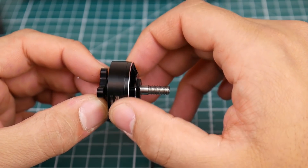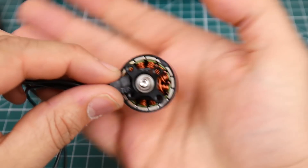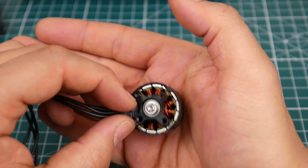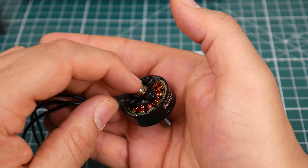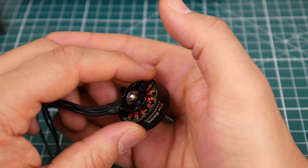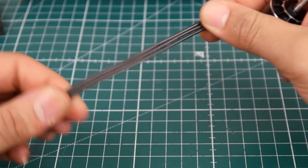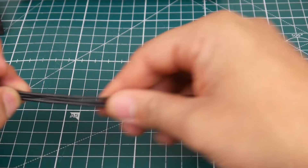You can feel a notch every once in a while but overall it's pretty smooth. This is super awesome — it's not using a C-clip, so if you had to remove the bell to clean it out, just use your hex driver. Be careful when doing that because usually there's a spacer right below the screw, and if you lose that you're basically screwed. The wire gauge here is 20 gauge.